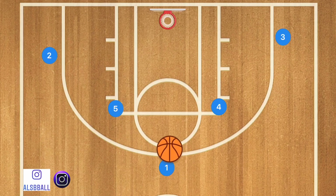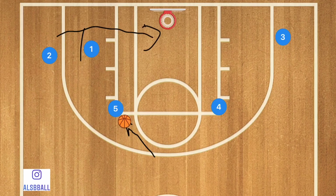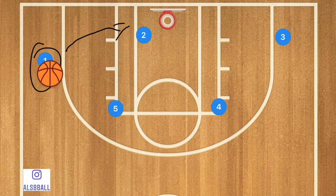Player one is going to pass to player five, and then cut towards the rim and cut out to set a back screen on player two. Player two is going to use that screen and cut towards the rim. If he is open, player five will pass to player two for the layup. If the defense sags off player one and plays help defense, and player two's man chases him, player two can pop out for a three-point shot.